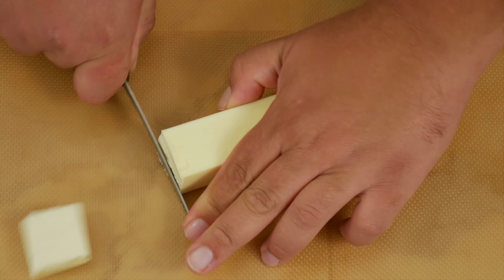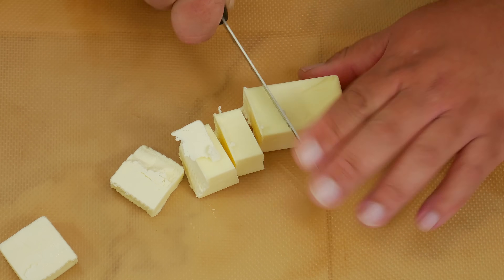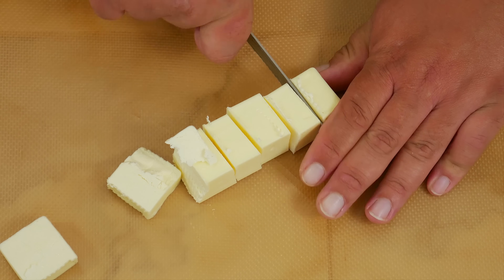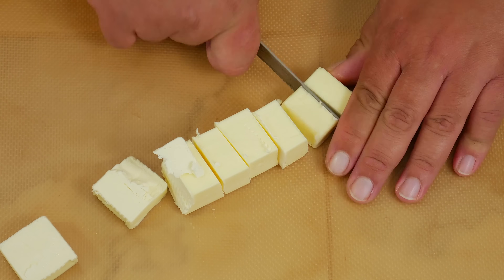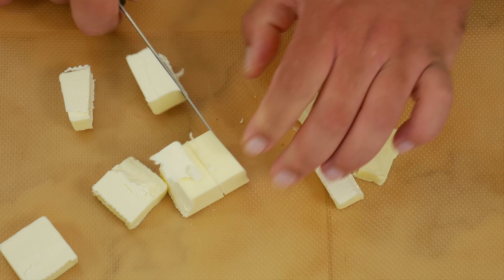Let's go ahead and take our butter and cut it in cubes. We want to make sure that the butter is coming right out of the freezer — the colder the better. We're using a total of two sticks today, but right now we're only going to cut one and a half sticks into cubes.